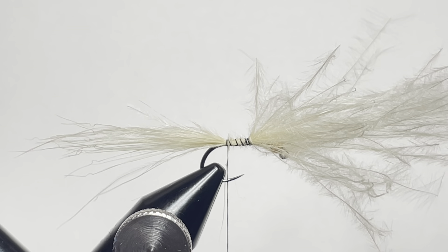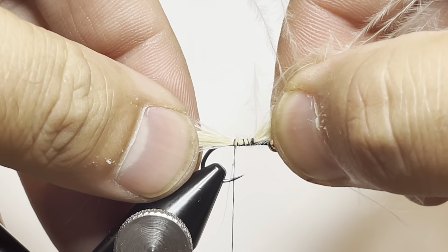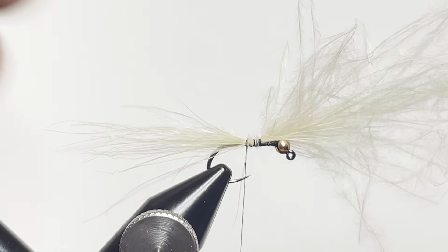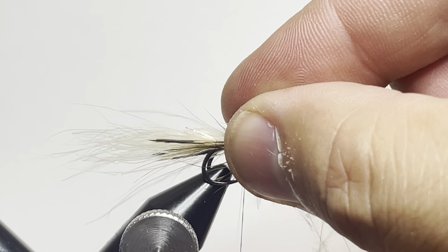We'll grab our other fly so we can verify that everything's similar in size. We're going to scoot our marabou before we lock it in nice and tight. Now you can see that those match up as far as total tail length.